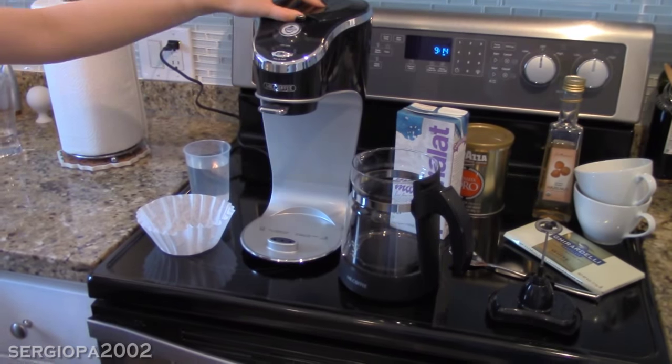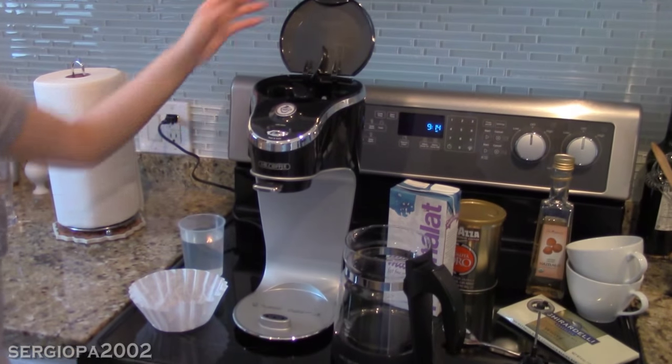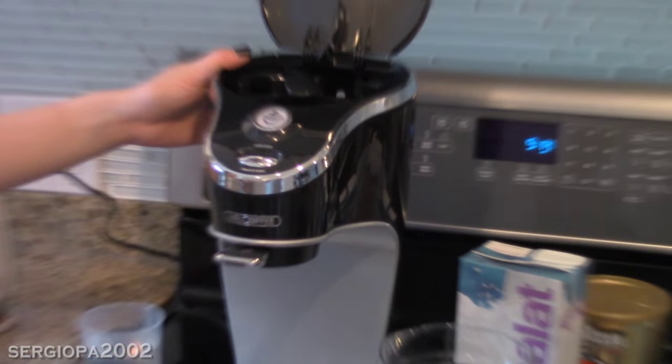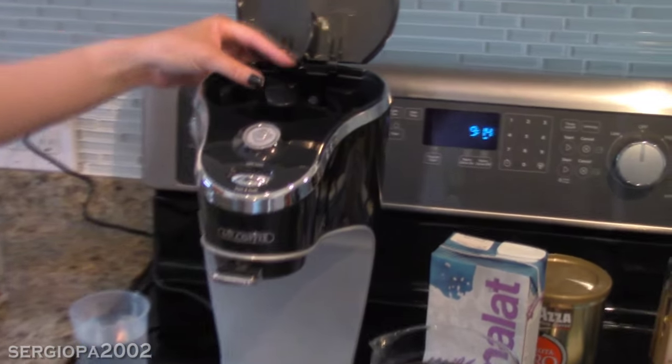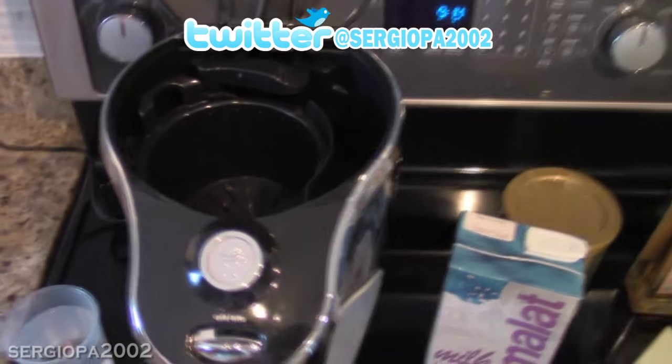So I have here the actual machine, of course. And let's take a closer look inside. It actually works very similar to a regular coffee machine. It has a little area for a basket and water. So it's not quite an espresso machine.